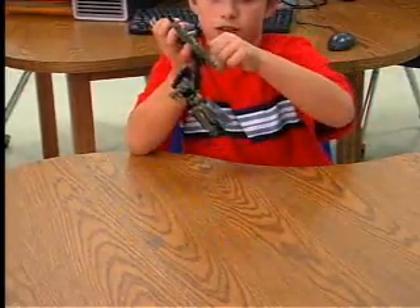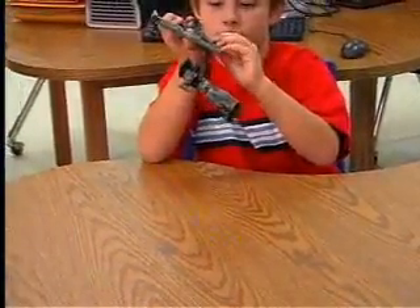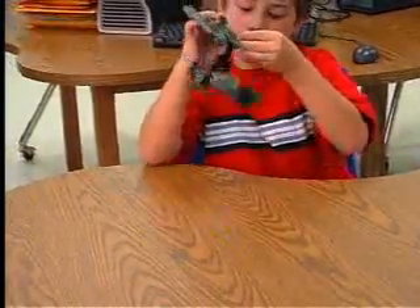You just twist the turrets around and pull the bazookas out like this. Give them a nice twist.